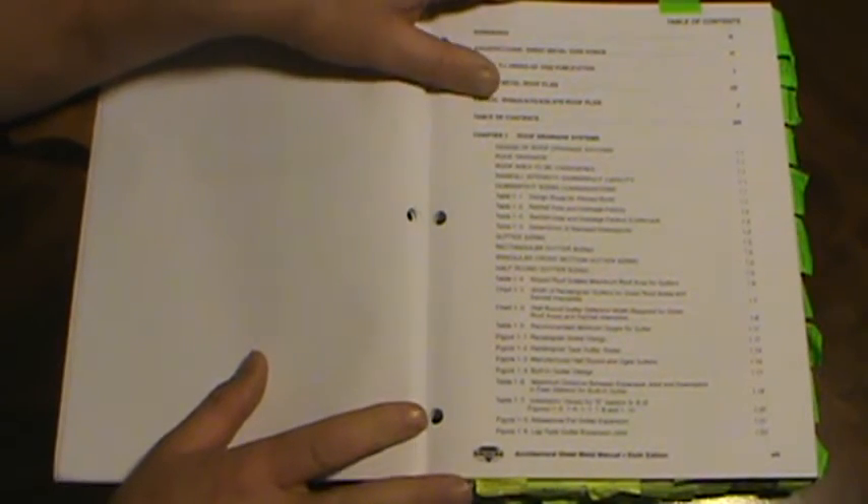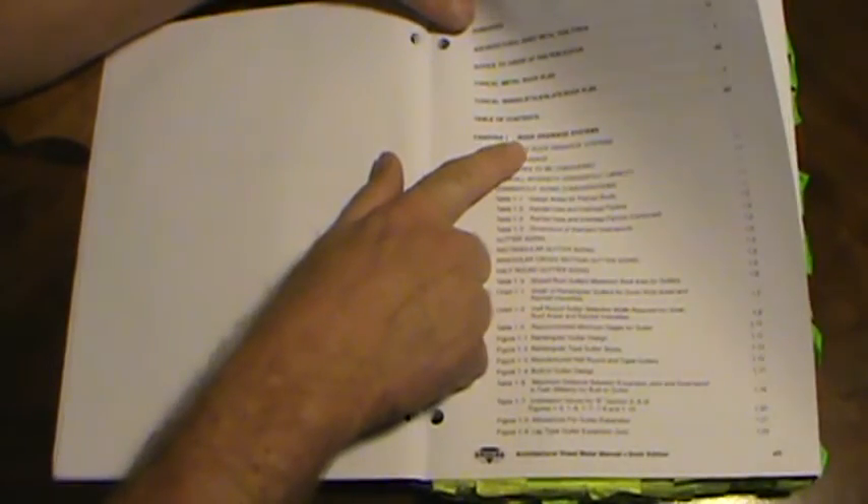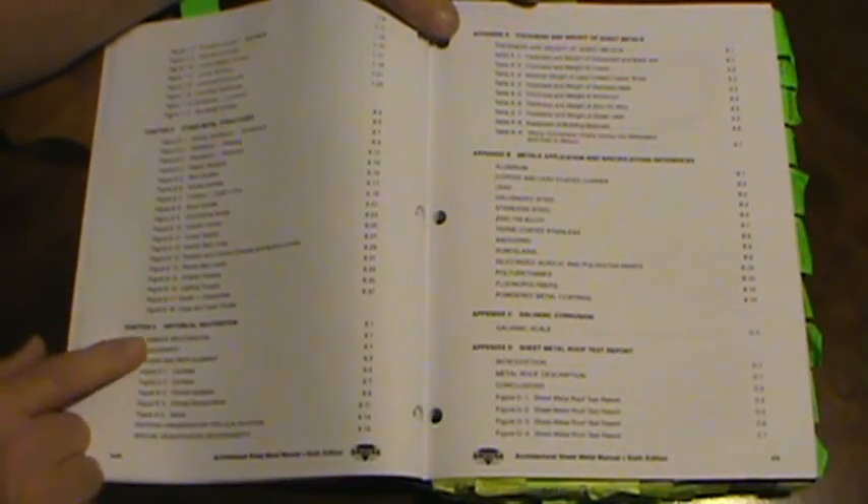Let's go through and see what we've got. This book has some crazy tables. First, let's look at the table of contents. SMACNA books tend not to have good tables of contents. It does talk a lot about roof drainage systems and gutters, a chapter on gravel stop and fascia, a chapter on copings, a chapter on flashing, building expansion, middle and wall roof systems, louvers and screens, other metal structures, historical restoration, and appendices about different types of metal.